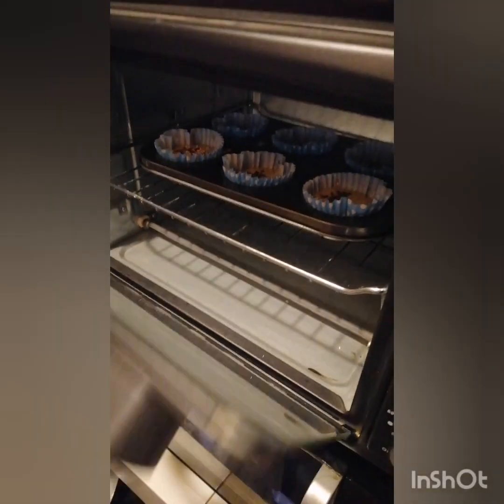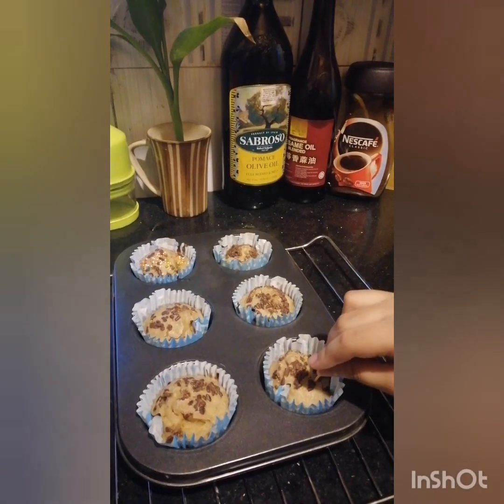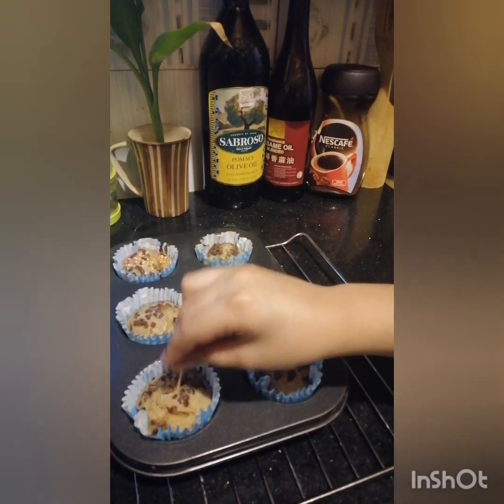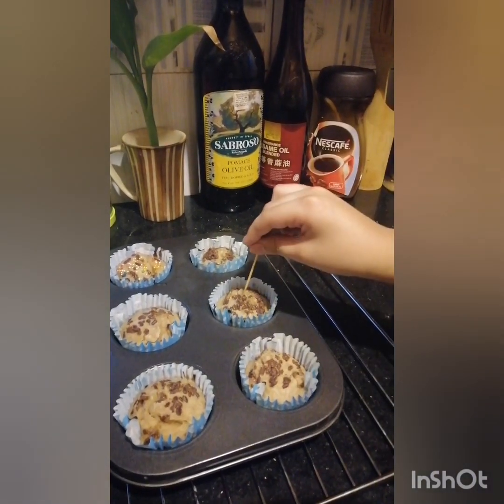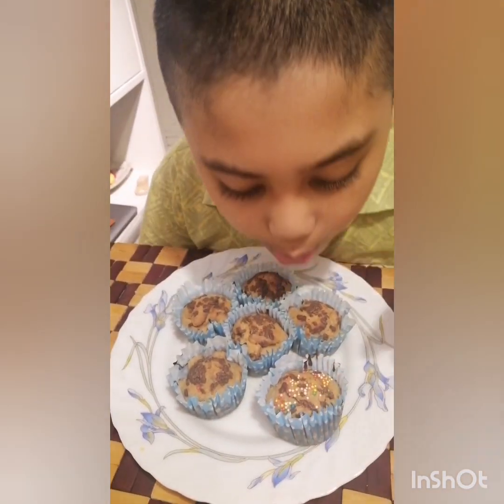Let's close the oven, because we don't want to burn our little fingers. It's done. Eat and enjoy — you can clean up while they bake.